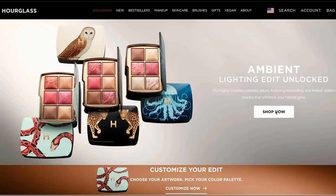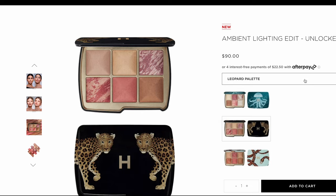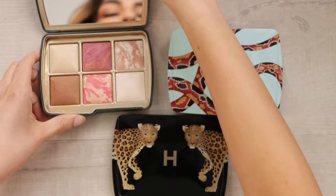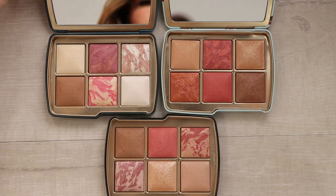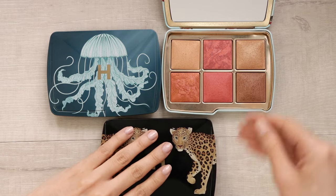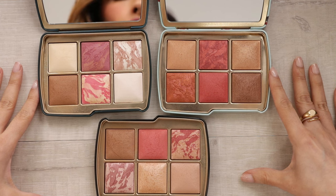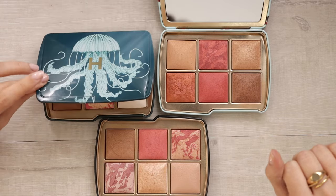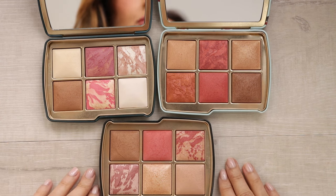The name of this collection is the Hourglass Ambient Lighting Edit Unlocked Collection for Holiday 2023. It features three limited edition face palettes, each with unique packaging illustrating an animal — I absolutely love the packaging. We have a jellyfish, a leopard, and a snake. Each one comes with its own color story, and even though hourglass doesn't say this on their website, it seems the jellyfish palette is for light skin tones and the leopard palette is catered more towards medium skin tones.